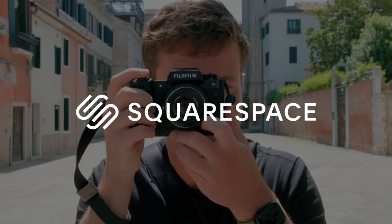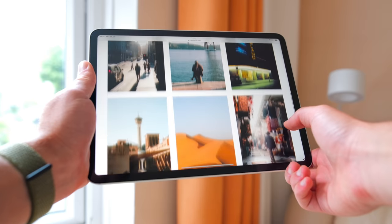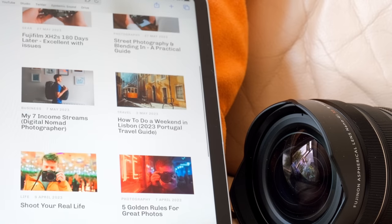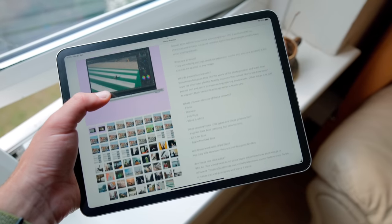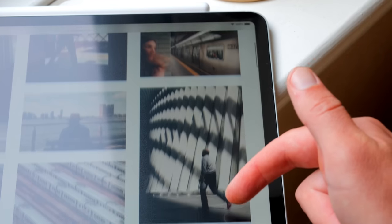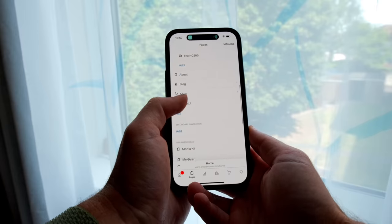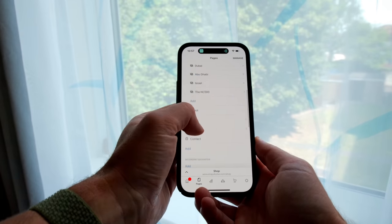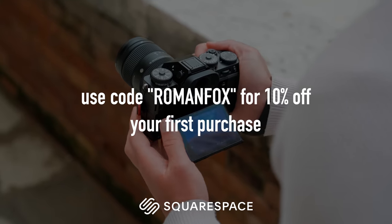I want to take a moment and thank Squarespace for sponsoring this video. I've been using their services for over five years and couldn't be happier. I use Squarespace to publish my travel and photography blog, my online store where I sell presets, travel and camera guides, and as my photography portfolio showcasing my best images. All of this is under one roof with a great web interface and mobile apps. If you're looking for the best all-in-one solution, I can honestly recommend Squarespace — click the link in the description and use the code romanfox for 10% off.